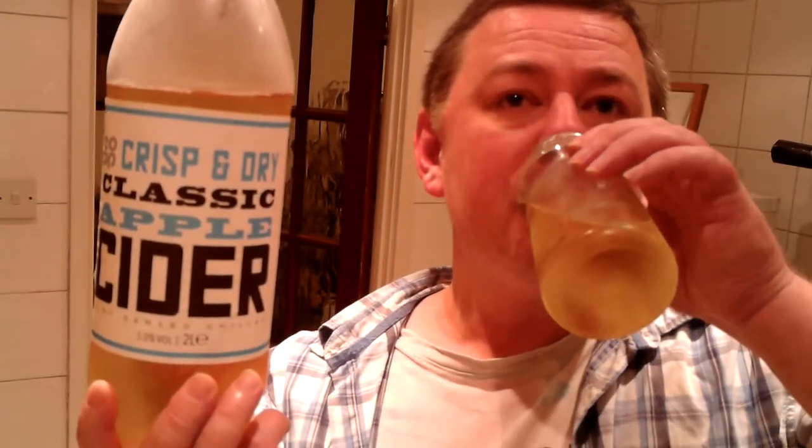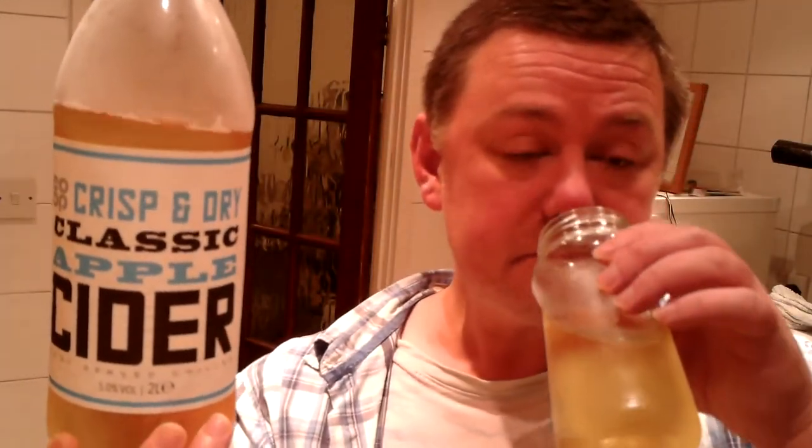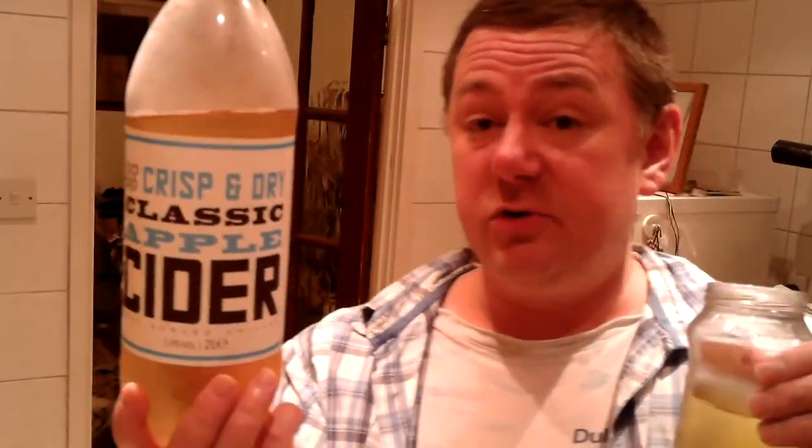I let it wash around for a moment before I swallowed it, trying to get a feel of what flavour it is. It's very sharp. It's very cold because it's been in the fridge for a couple of days, which is a bit of a mistake because I do prefer it room temperature. Yeah, it is very sharp. Very crisp.